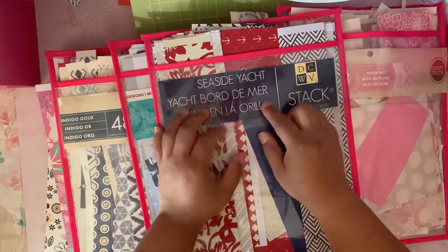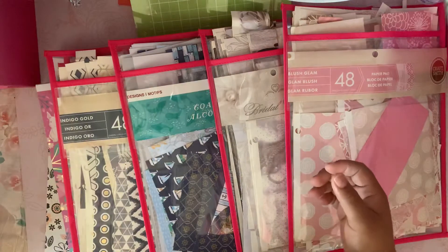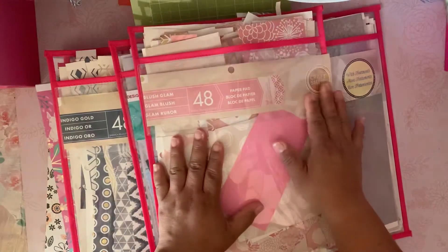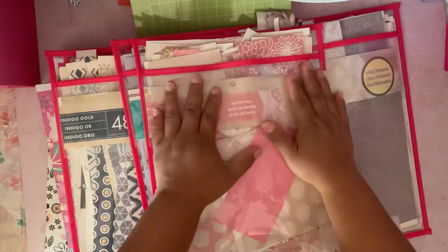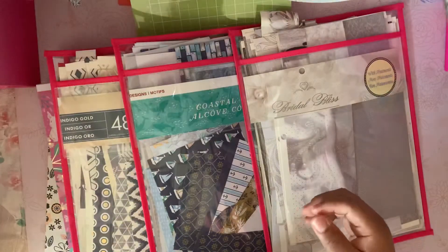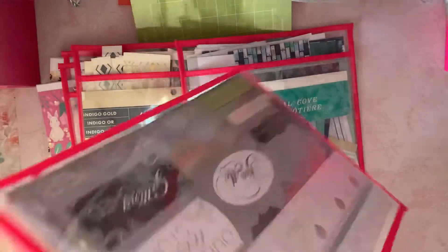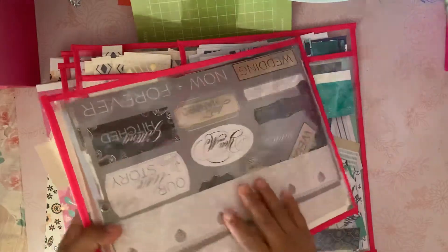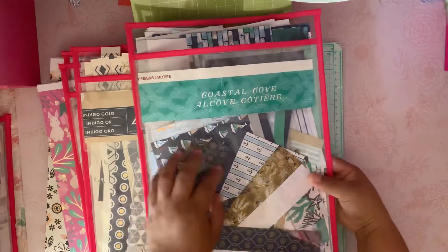In some folders I was able to save the brand name label, and in some I didn't, but you already know what paper pad it is. I have this one, then I have the Blush Glam from Craftsmith — that's all I have left because I've used that pad a lot. Then I also have this one, the Wedding Bridal Blitz from Recollection, with all the cutouts and little phrases.